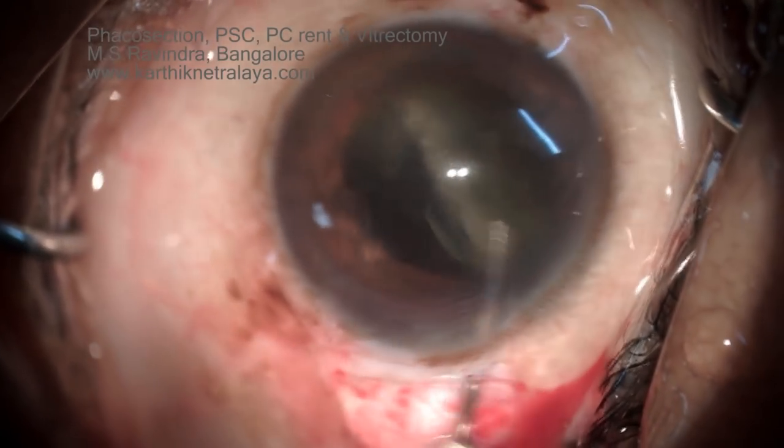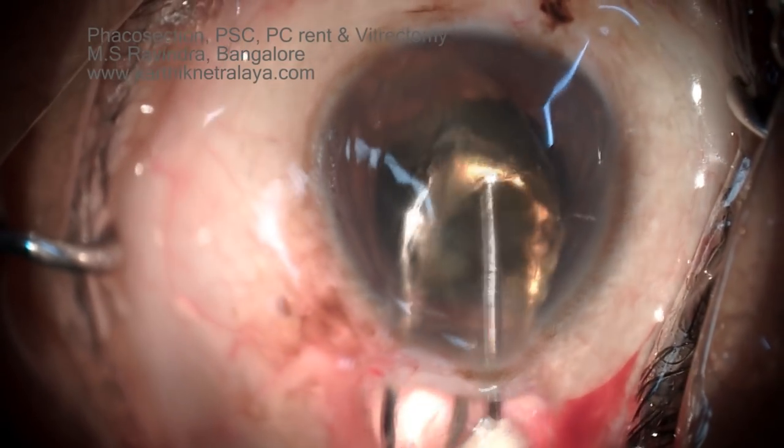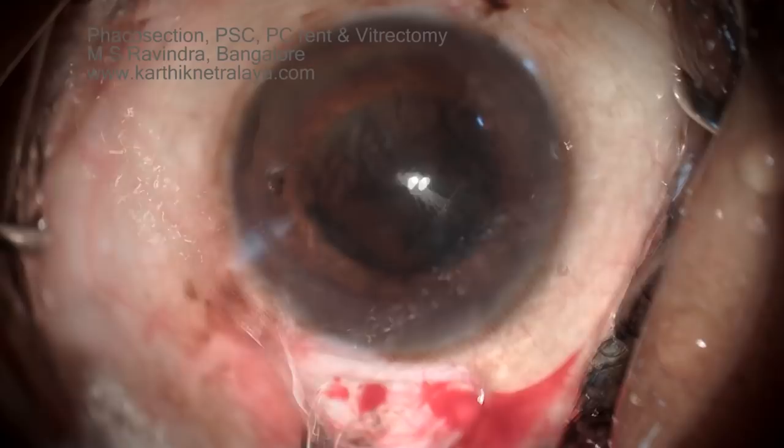The whole nucleus is now in the anterior chamber. It is being bisected and the hemi-nuclei are being removed. A little bit of epinucleus is prolapsed down by visco expression.